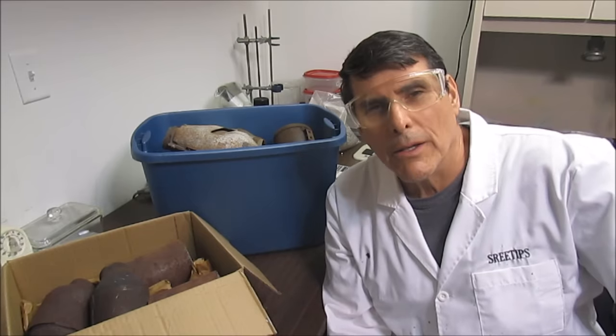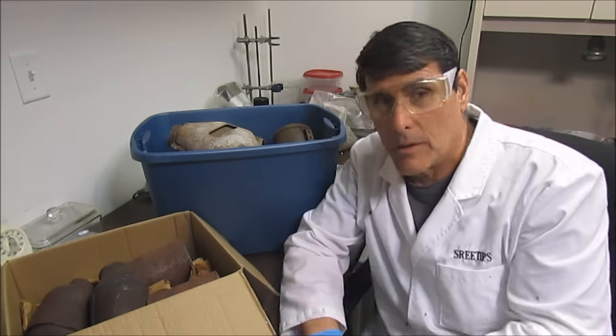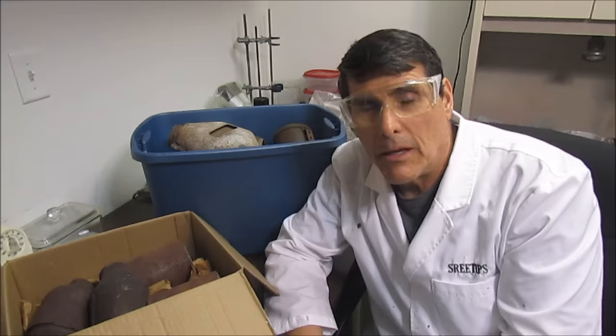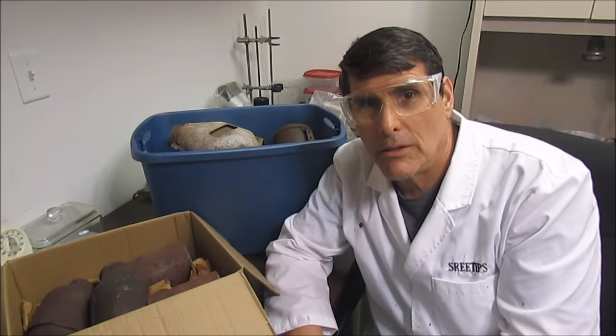Hello YouTube, welcome to my YouTube channel. I'm SriTips. I've got an assortment of catalytic converters here and what we're going to be doing is making a video on how to extract the platinum group metals from these converters.